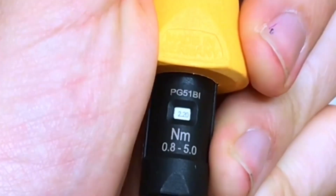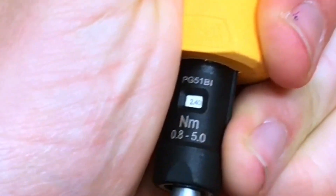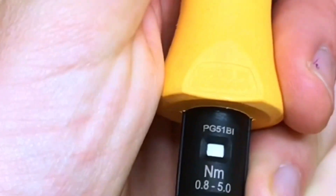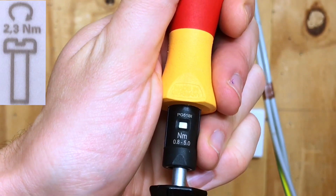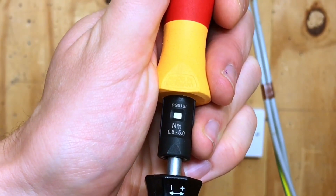you can see it goes up in increments of 0.2, so it goes from 2.2 to 2.4. We want 2.3, so that's going to be midway between those two points. We've gone past 2.2 to 2.4 and come back again, so that now has a setting of 2.3 newton meters and we're ready to use it.